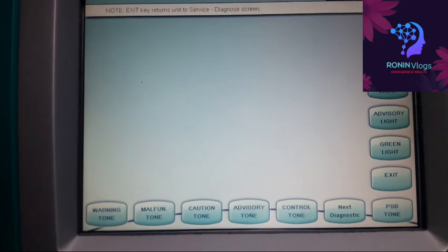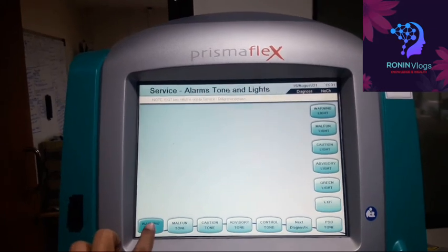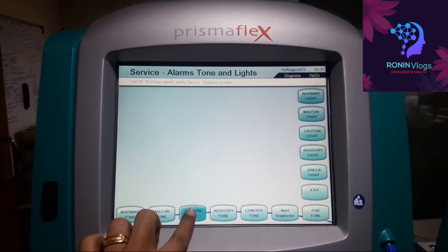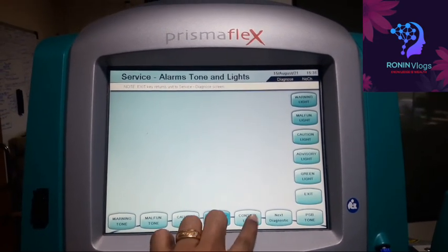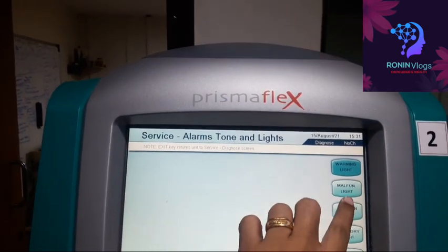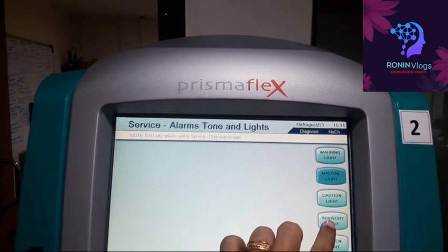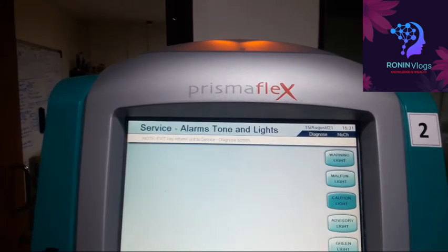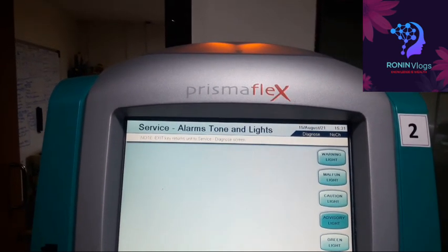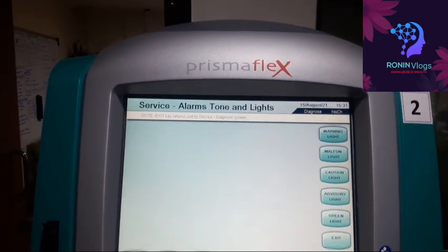Now I go to the next diagnostic — the warning tool. Everything is working; it is only for sound. We can hear each sound working. This is the warning light check — we are checking all the lights for any malfunction. Each light has a different color, and we verify each one. This is an easy method to check and sort out issues.